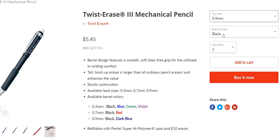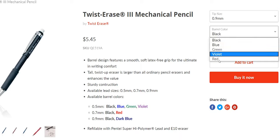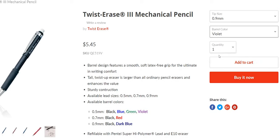Now let's talk color. The 0.9 millimeter variant is limited to only black and a really dark blue. The 0.5 and 0.7 millimeter variants do come in more varieties. I don't mind this muted, stealthy color — I don't want anyone to steal it. Students are snakes. I know I would.